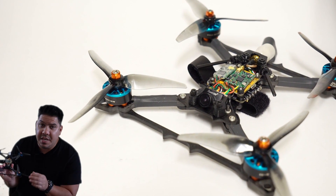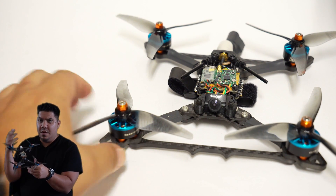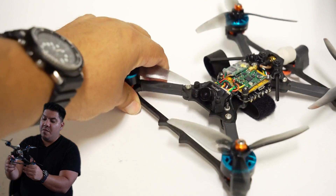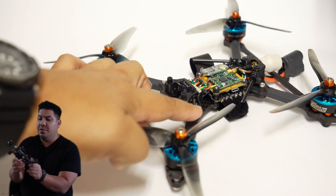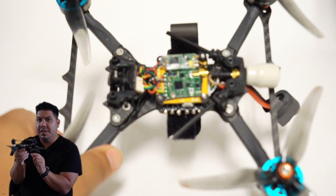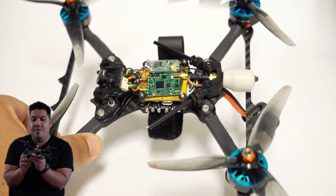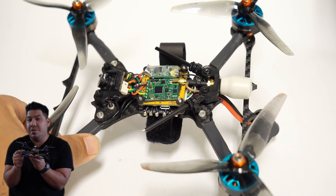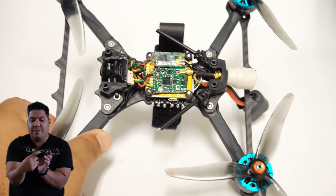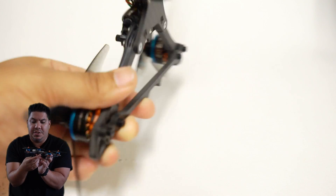Now where on this particular drone are all those? Well, it's easy to see that you have four motors on each of the four corners, a prop on each of those motors, and wires coming from the motors. Now where do those wires go? If you look at the bottom layer right here, that is your electronic speed controller. This is a four-in-one ESC, meaning you have four electronic speed controllers in one board. Each motor will have three wire connections that are soldered when you're building a drone.